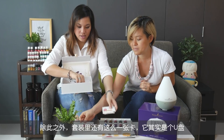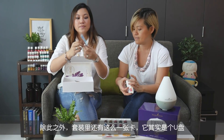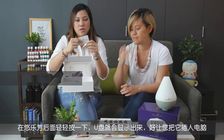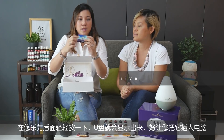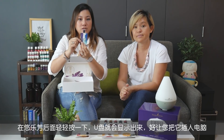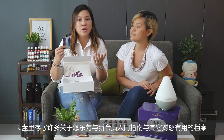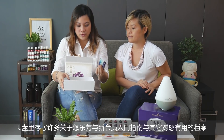Besides the sampler bottles, you also have a card like this in your kit — and it's actually a thumb drive. If you look at the words 'Young Living', just press slightly at the back, the front will pop out and that's your thumb drive. Put it in a computer and inside you've got tons of information about Young Living — how to start your account and other useful information.